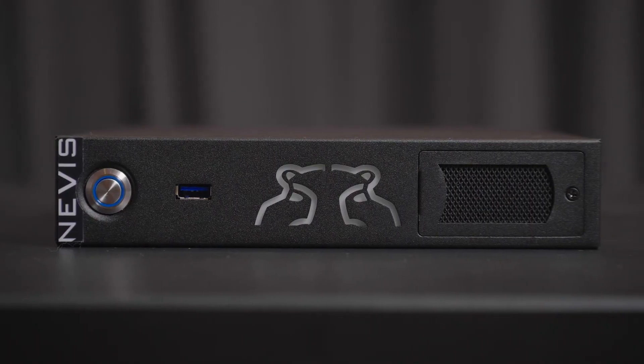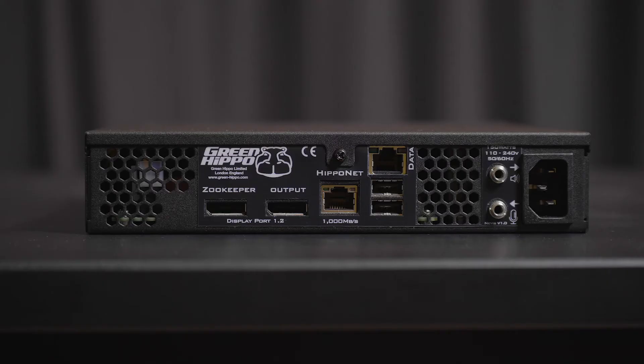As for the grizzled Green Hippo veterans, they will no doubt grab a Nevis Plus to ensure that they have an additional output in their kit bag in case of emergency.